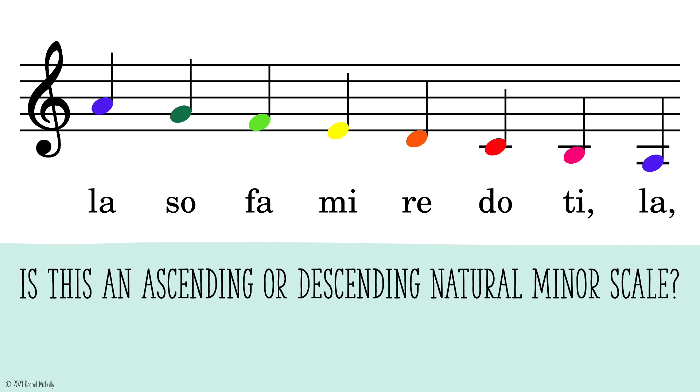Is this an ascending or descending natural minor scale? La, so, fa, mi, re, do, ti, la. Descending.